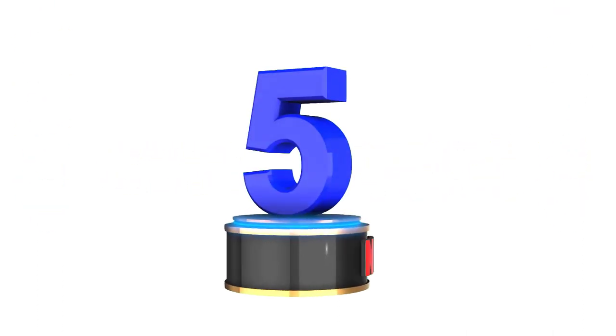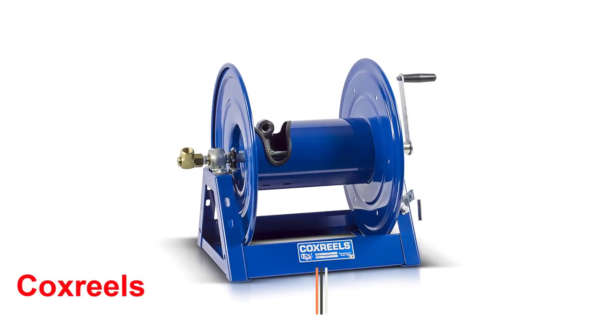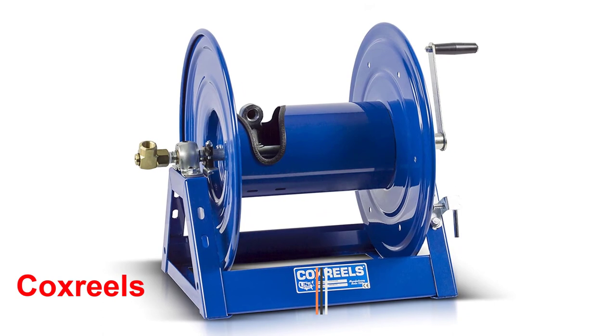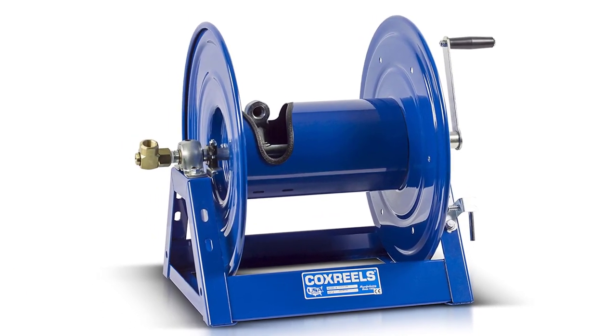So without any doubt, let's get into the video. Number 5: Cox Reels. If you're a contractor or a landscaper, then you'll love the Coxreels 1125 Steel Hand Crank Hose Reel.